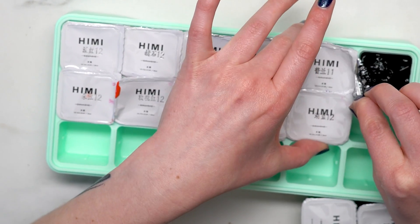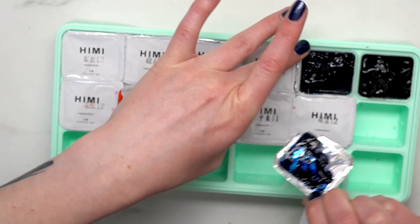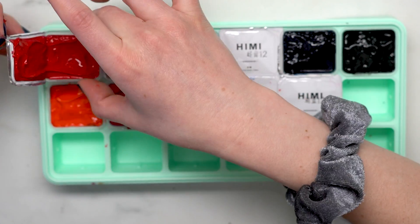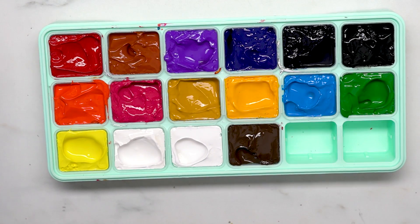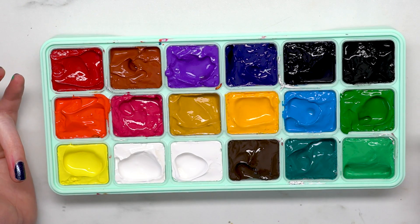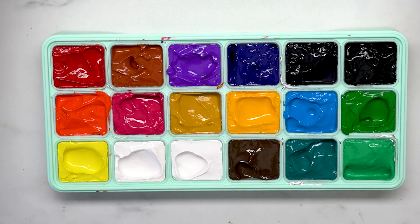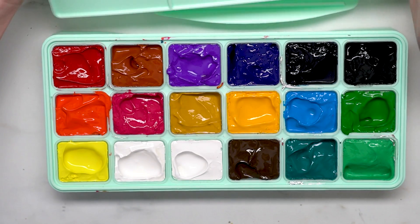Turns out you do take off the whole plastic — I felt pretty dumb about that. I had thought maybe the plastic coverings were what kept them wet, which is why I was confused. I don't know any of the names on these since they're labeled in another language, with numbers that just go between 11 and 12. They definitely have pigment though — it's all over my hands.